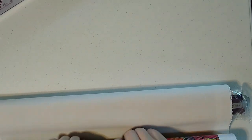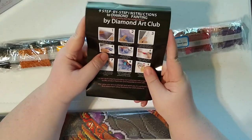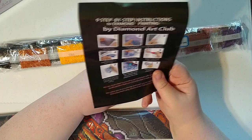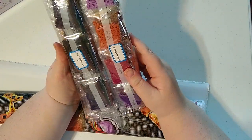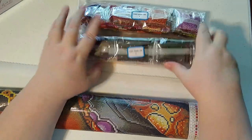We're going to flip this over and start rolling it backwards. This one's pretty loosely rolled, so it shouldn't need too much flattening. Nine steps to diamond painting — you've seen it probably. If you want to see more of it, go to their website — they have it on there. Two bags of drills. This is the time when they weren't putting a date on there, so we just have our bags of drills. We're going to set those aside for a moment and then unroll this beautiful canvas.